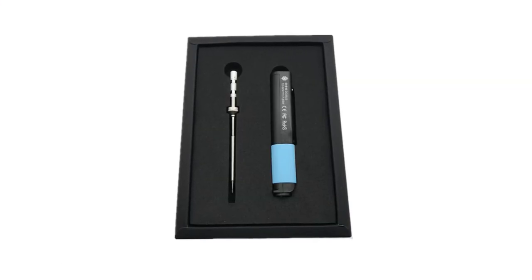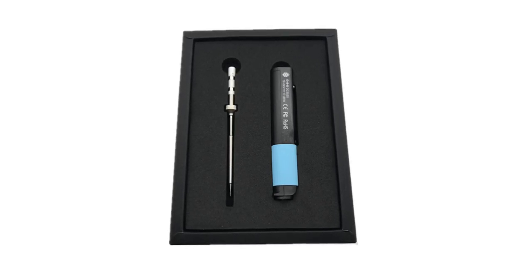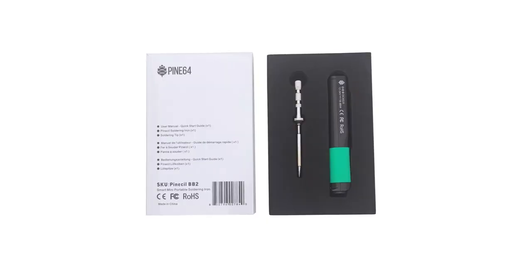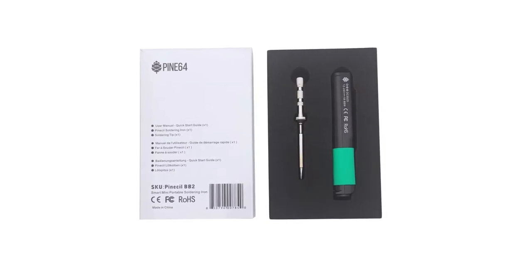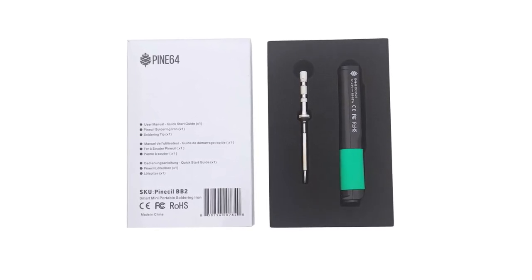Two years ago we announced the PineSoul, and it has since become Pine64's most popular piece of consumer hardware. Today we are announcing the follow-up, which is more of an evolution than a revolution. It features improved hardware and accessories, but it returns the same ergonomics and design, so it works with any existing accessories too.